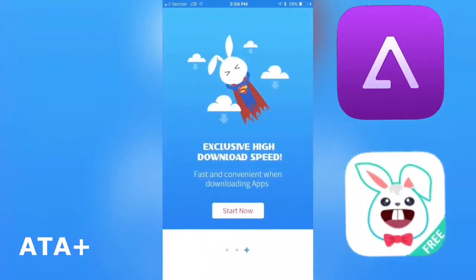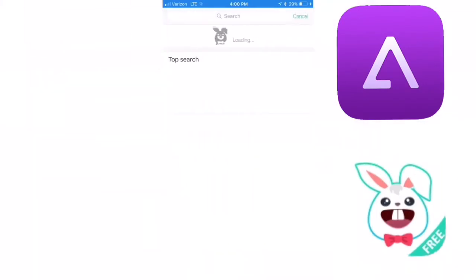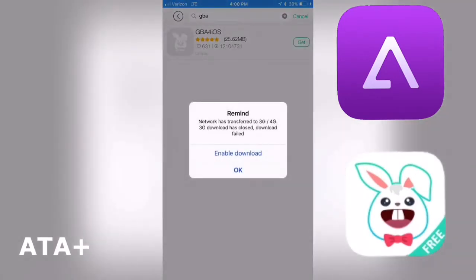Now you can go ahead and either hit Don't Allow or Allow for the notifications — I personally don't mind. At the moment I'm not under Wi-Fi, I'm actually using my LTE service so it's a little bit slow, at least for Verizon. Anyway, we're gonna go ahead in the search bar and type in GBA. GBA for iOS should go ahead and pop up.